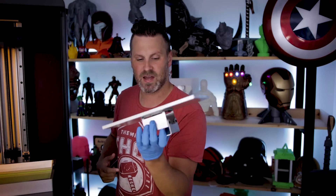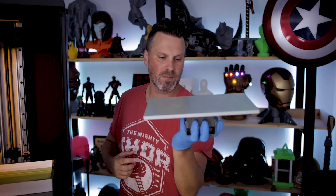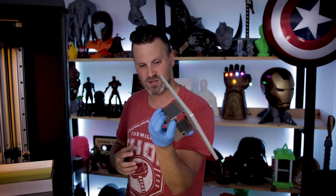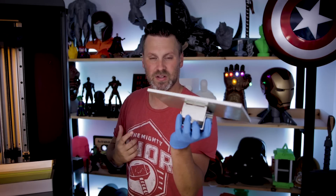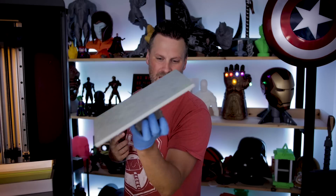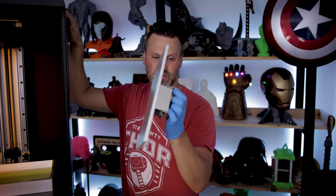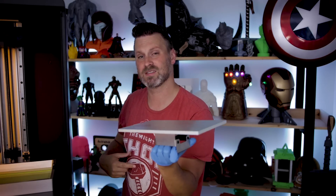One thing I mentioned to the guys at Piopoly is that holding the build plate by the metal end piece feels a bit odd — it's not overly difficult, just not ergonomically comfortable. Maybe at some point they'll change the design slightly, add handles, or maybe this is a great opportunity for someone in the community to design something that allows you to grip and hold it more easily.